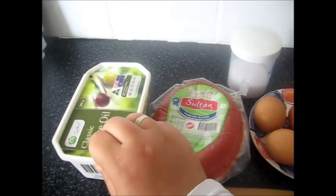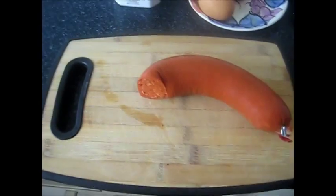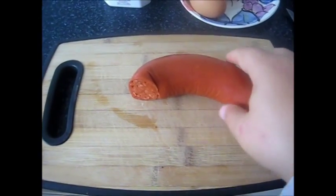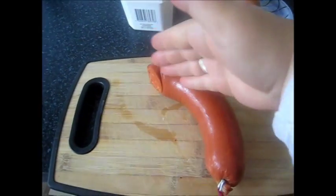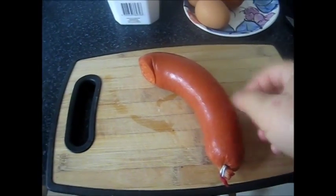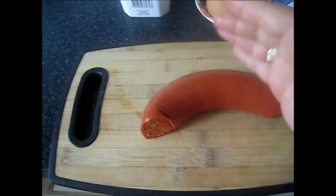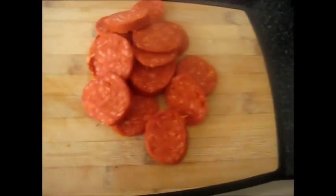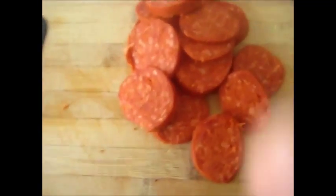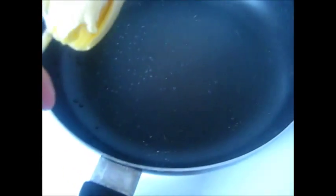You can use olive oil or vegetable oil as well, but I use butter with olive oil because it gives a very nice flavor. For the preparation I need to peel half the sucuk like this, peel off the casing, and cut very thin slices. I slice my pepperoni very thin.